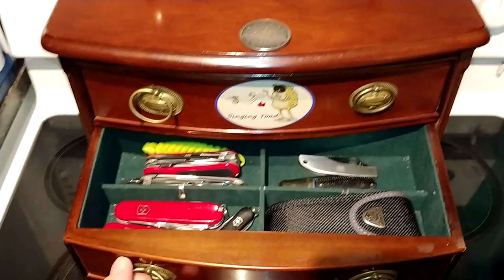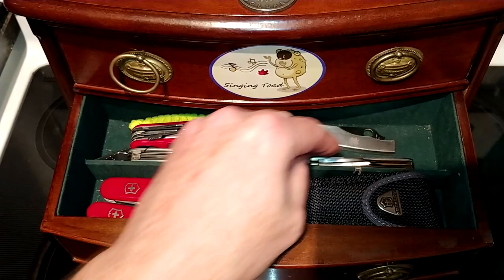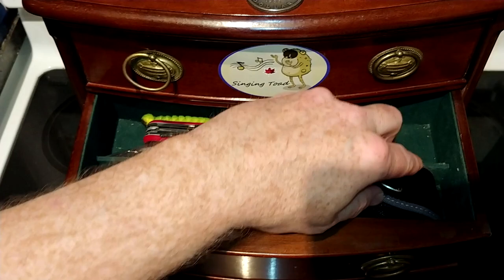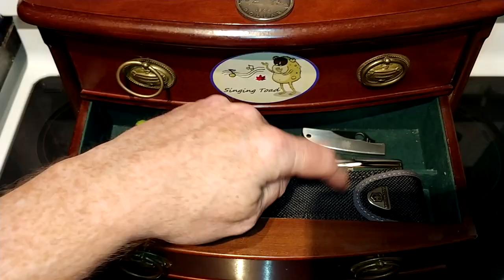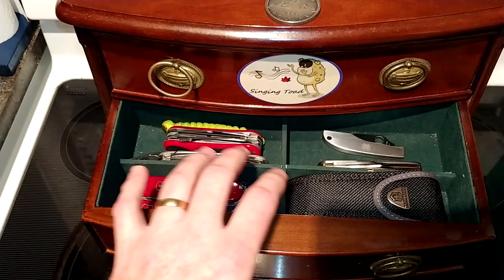The next drawer down is going to be some of my Swiss Army knives and slip joints. There's a little Spyderco slip joint in there, I've got the Rough Rider Barlow, which is a slip joint. Most of these are non-locking knives, except for the Evol Grip S17, which is a locking Swiss Army knife, and my Victorinox Trekker — the one-handed opening version, which is locking. All my non-locking knives and Swiss Army knives go in here.